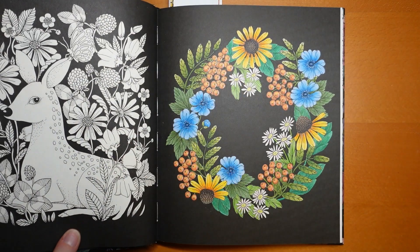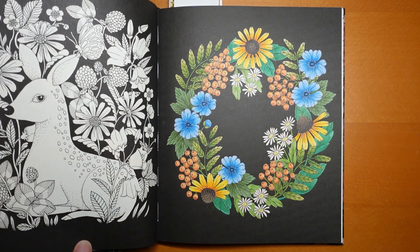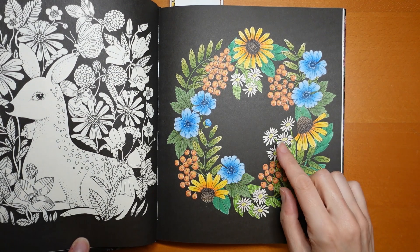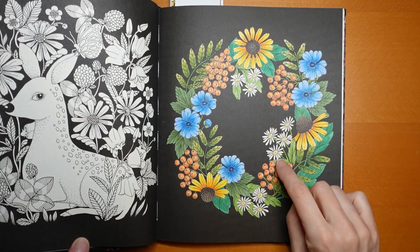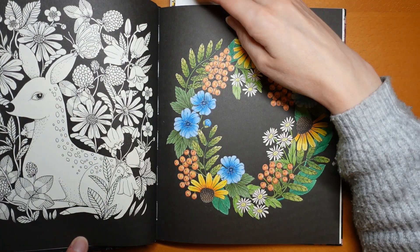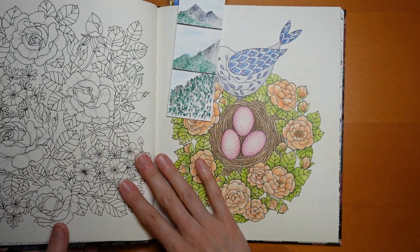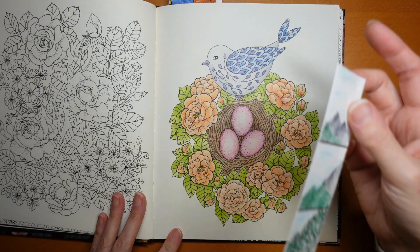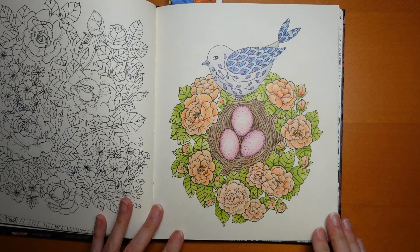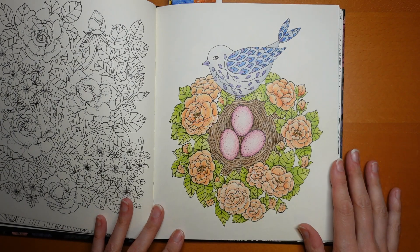This one I remembered is done in Prismacolor — it was one of my first Prismacolor pictures, I think. I had learnt that doing on black you need quite bold colours, although these aren't very bold because I thought they were daisies. I used my bold Prismas for the berries. There's also this Easter-y springtime picture — I'm not sure why I did the eggs pink, but I think they look fun, and the birds are sort of purples as well as grey.